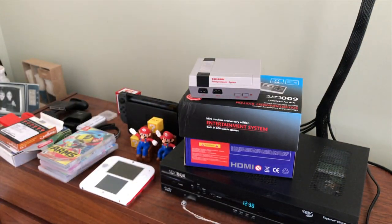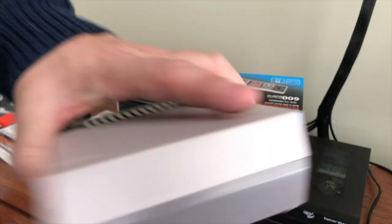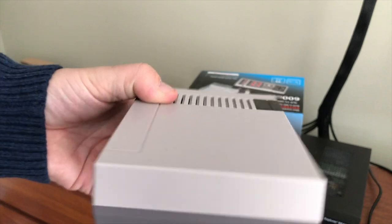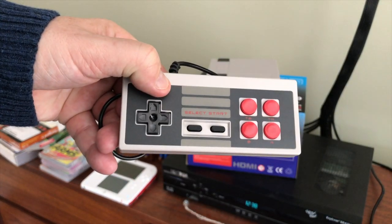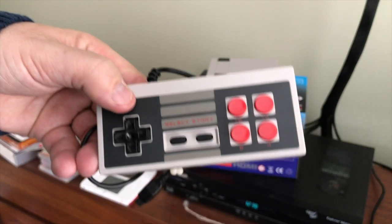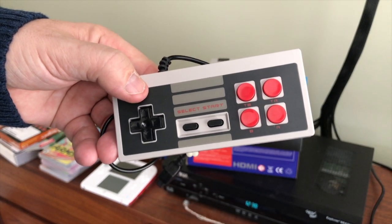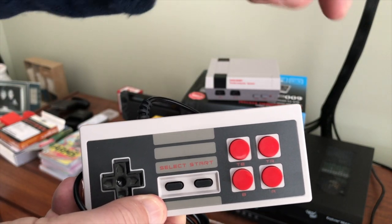I paid $50 Canadian for that one. Then along comes this guy — the HDMI version. Same thing, paid $70, same game though. It comes with these funky little controllers which I like a lot better than when I bought the actual NES Mini, because those controllers had such a short cable on them it wasn't even funny.